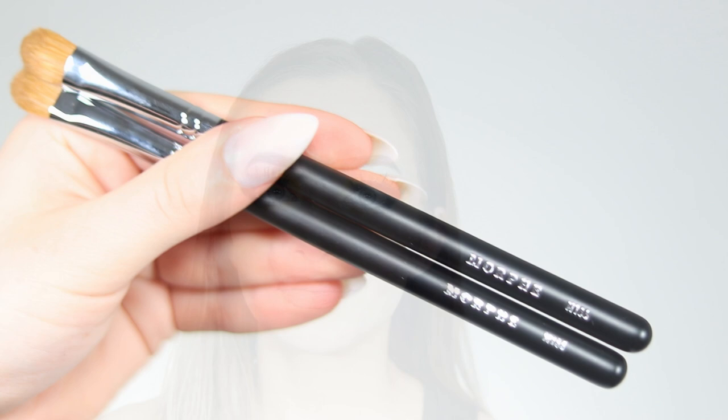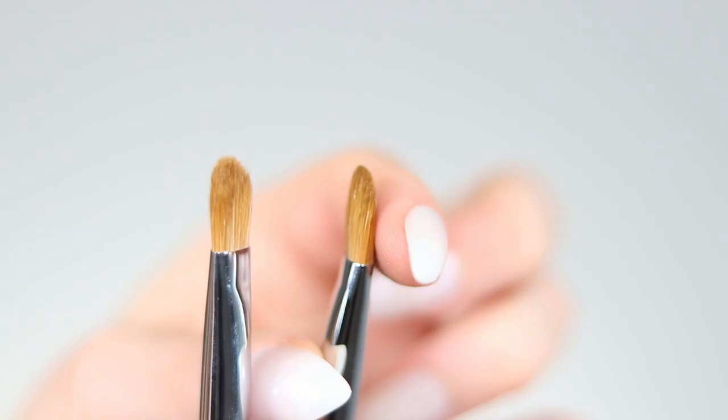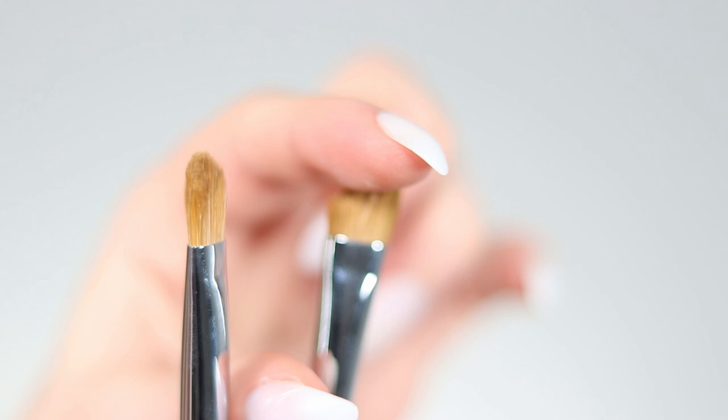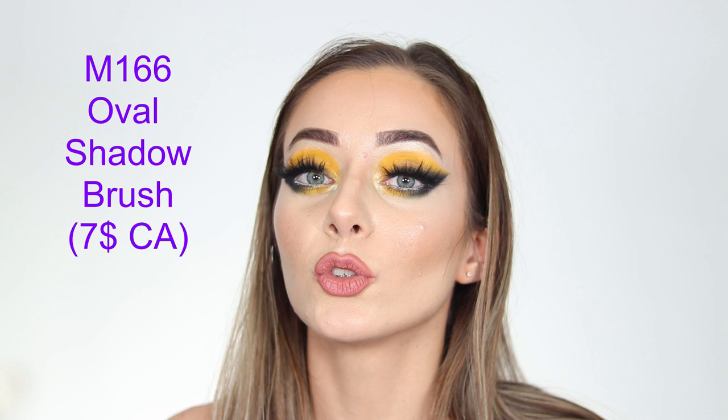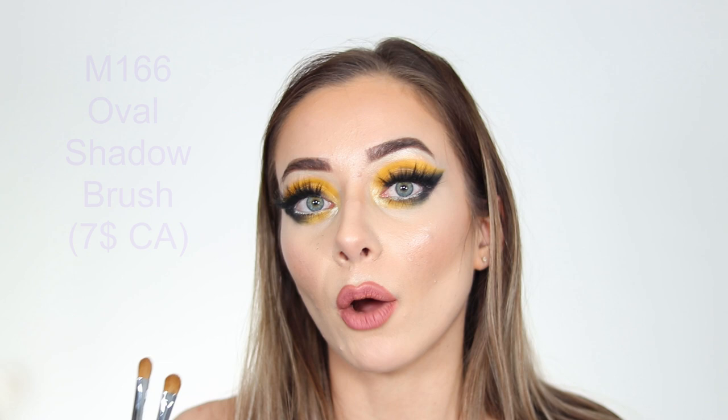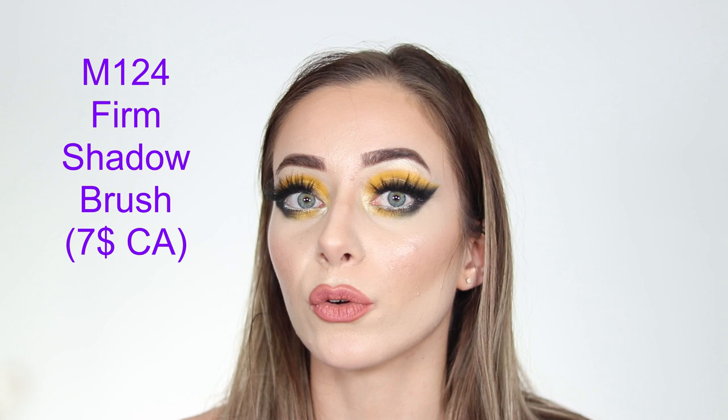You also get two M166 Oval Eyeshadow Brushes, which are perfect for placing pigment after cutting the crease, on the inner or outer corner of the eye, or for packing pigment on the face. It's a nice big brush to apply pigment easily and comfortably wherever you need it.